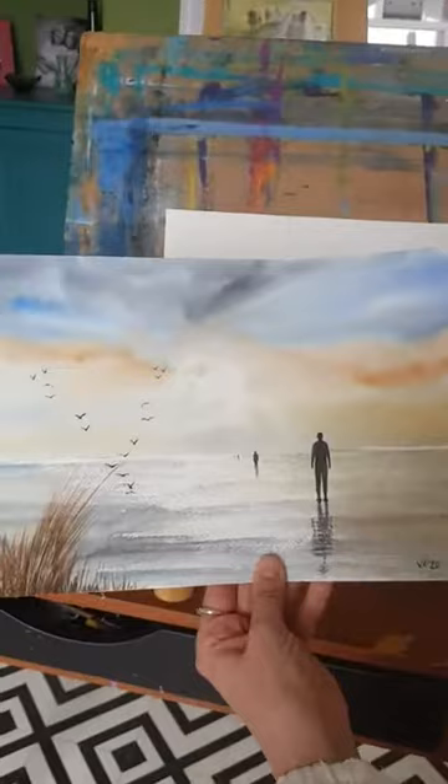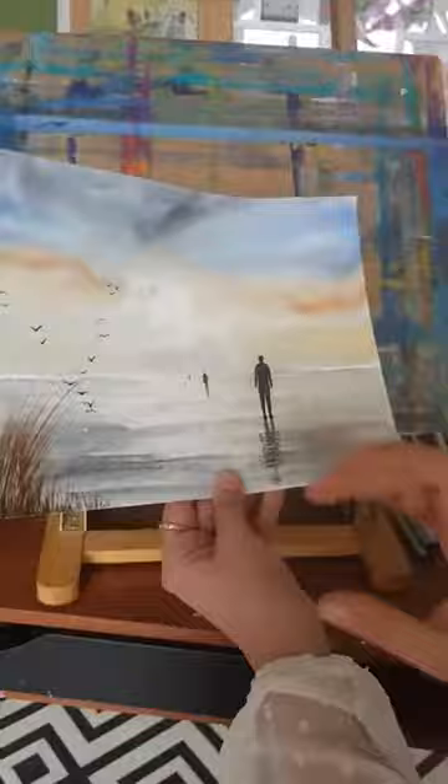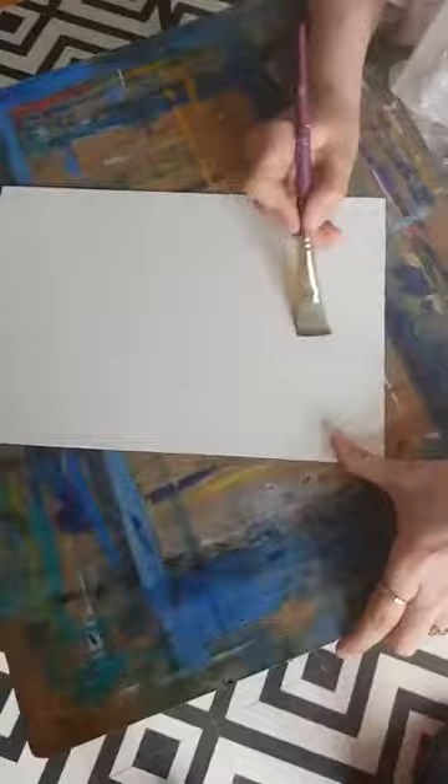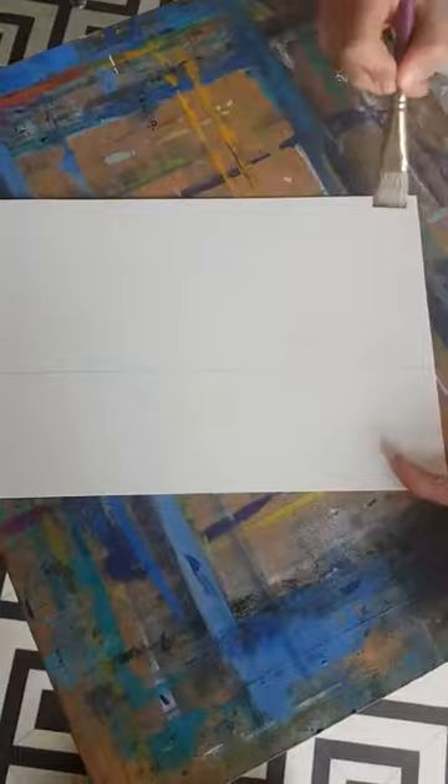So we're going to start now. I'm going to paint wet on wet to get the sky in, so I'll be working flat. Let me show you the colours we're going to use: cobalt blue, indigo, Payne's gray, yellow ochre, burnt sienna, and burnt umber. I'm working on A4 — I'd normally paint on A3 but I recommend a smaller piece today because it's a wet-in-wet technique and it's quite a warm day.